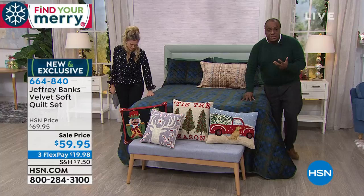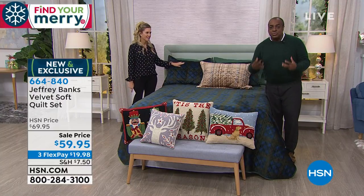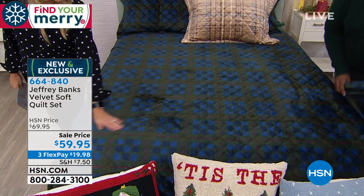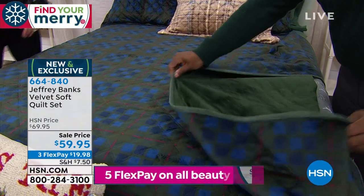It's warm without being weighty, and that's what people really love — the fact that you have a quilt on the bed that is warm but it's not heavy, it's not ponderous, it's supple. And it reverses. It does! This is a two-in-one? It reverses to the solid.